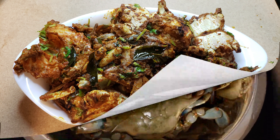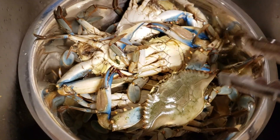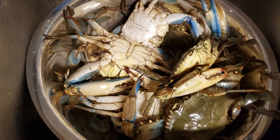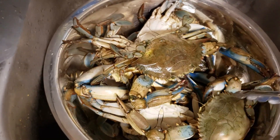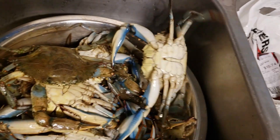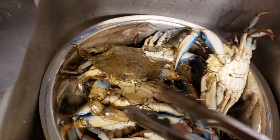I got some fresh crabs — they are still alive. I'm just waiting for them to calm down so I can get them cleaned. It's a very tricky process to get them clean while they are still alive, so I'm just waiting for a little while.